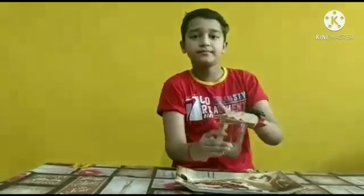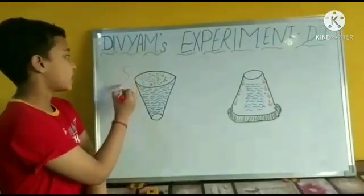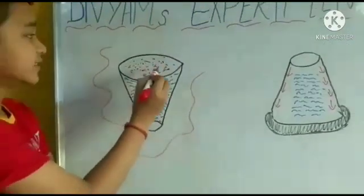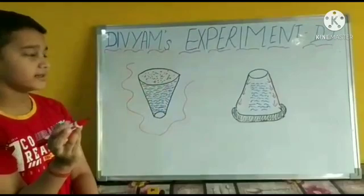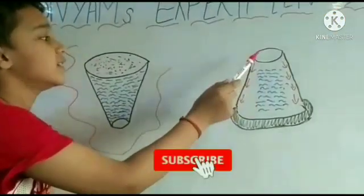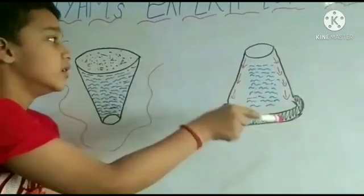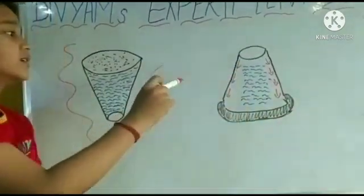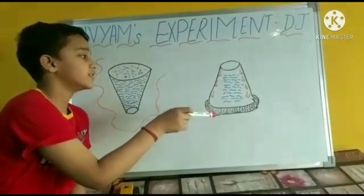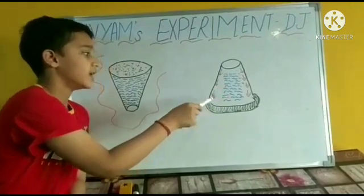Let me show you the diagram. When the glass is kept straight, the air pressure outside the glass and the air pressure inside the glass is equal. But when we invert the glass, the air pressure inside the glass is trying to pull the water down. But because the air pressure outside the glass is much greater than the air pressure inside the glass, the cardboard is stuck to the glass.